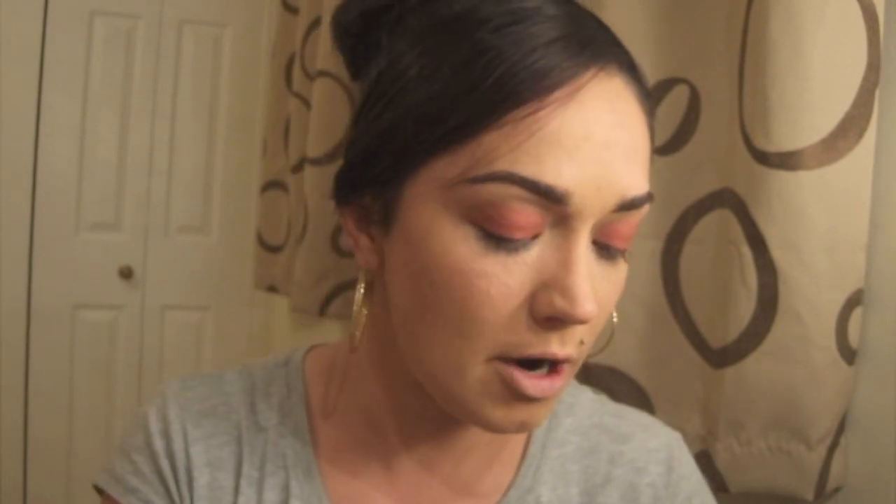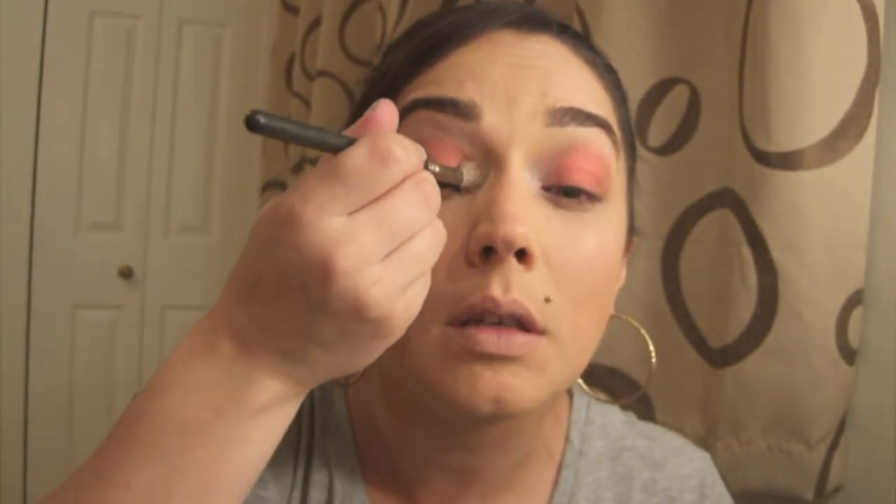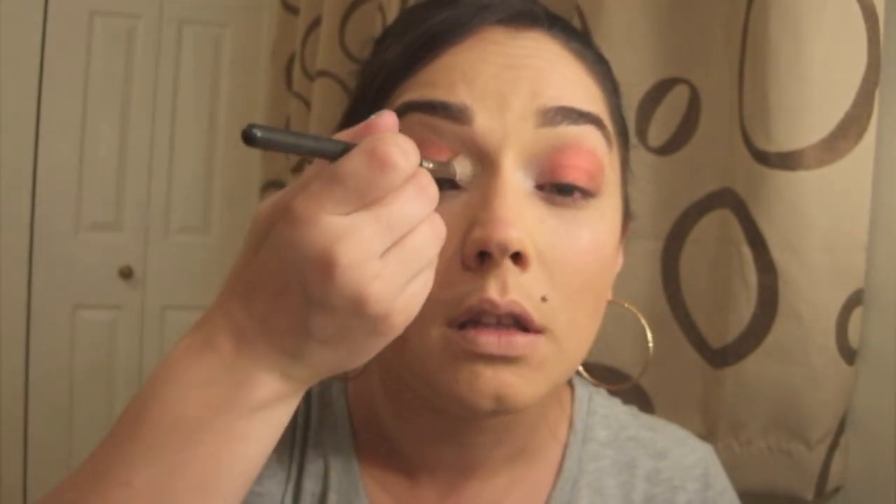Next I'm going to take my Makeup Academy eyeshadow — this is shade 2, it's a white colour. I'm just going to take a MAC blending brush and pack that into my eyeshadow in the inner corner, which doesn't have too much highlight, so I just want a little bit of something there. Personal preference, I guess.